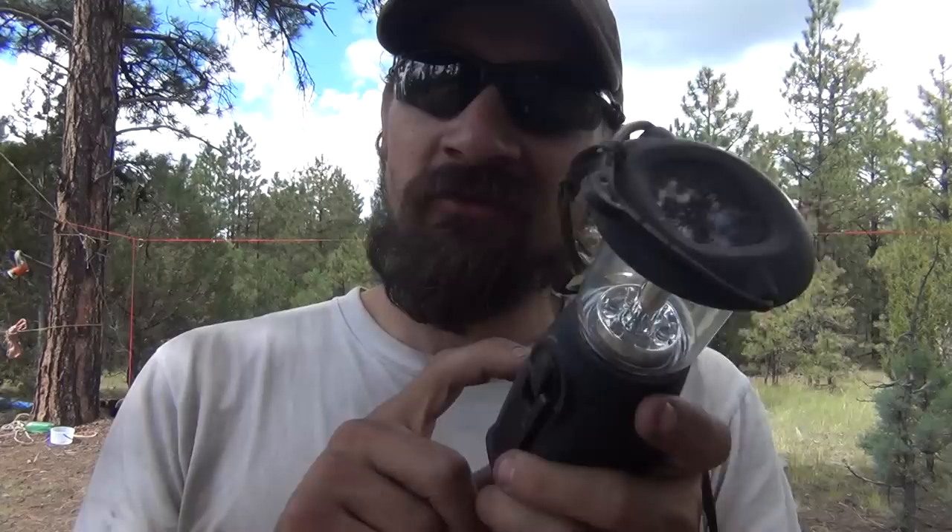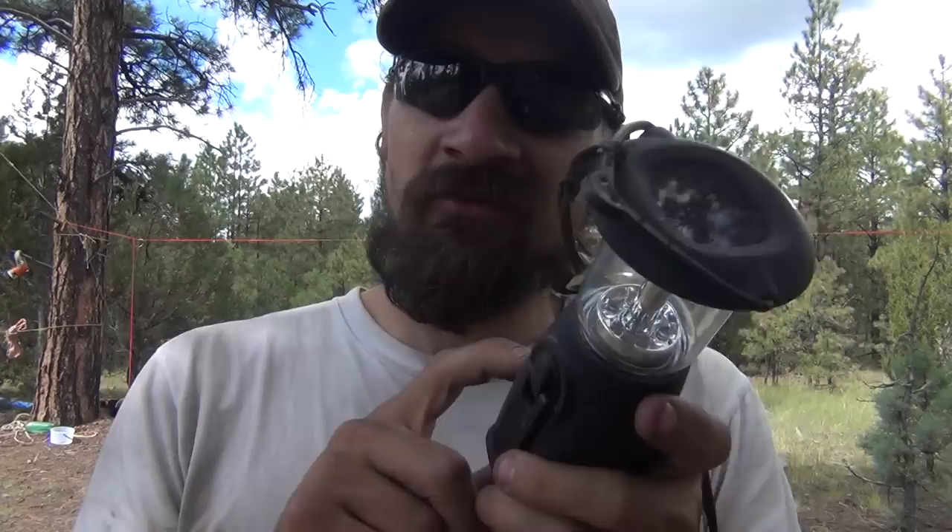Anyway, I hope you enjoyed the video. Please feel free to comment, like, share, thumbs up, and as always have a beautiful day. Go get yourself a solar powered lantern — they're pretty cool. Make sure you get one with that battery backup. One thing I wish it had that it doesn't is the ability to charge a cell phone, but it doesn't. Thanks for watching, bye.